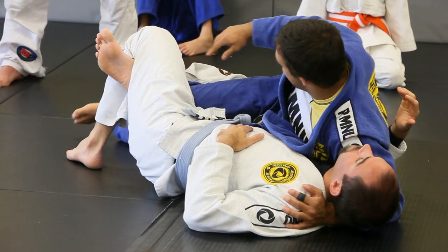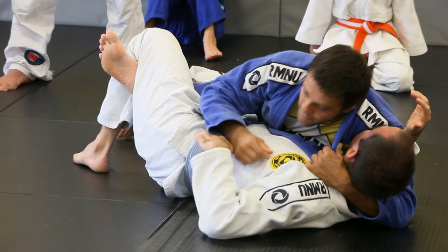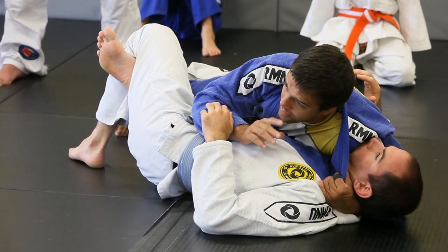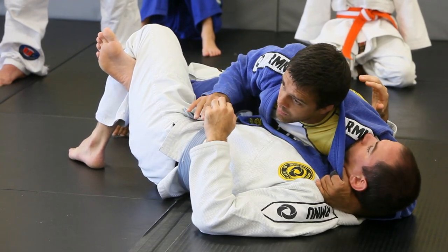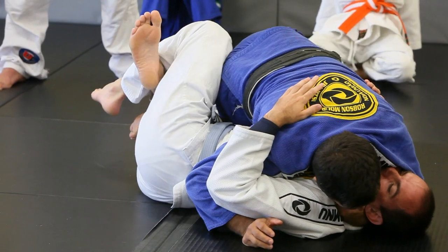Remember, drop my hips down, lock it up in the triangle. Make sure I put my lapel off and make my grip right here. As I apply the pressure, some guys are going to tap right away. Some guys are going to start flicking out — they start moving, moving, and that's when he's going to pull. Pass.